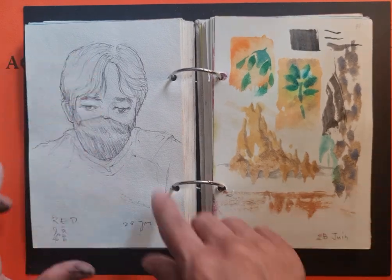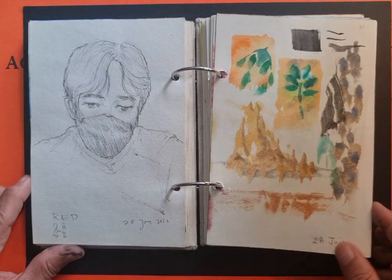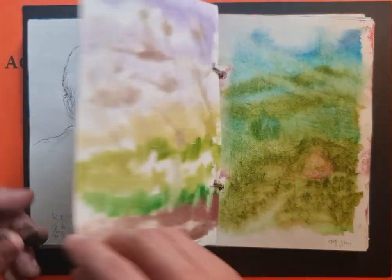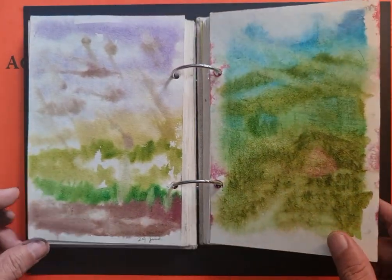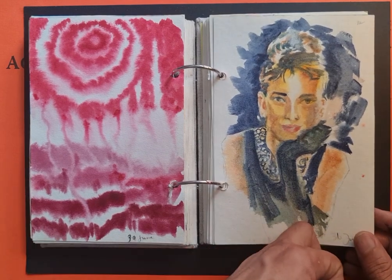This was a ballpoint pen quick five-minute portrait while I was having dinner with my friend. More watercolor — this is Audrey Hepburn from Breakfast at Tiffany's.